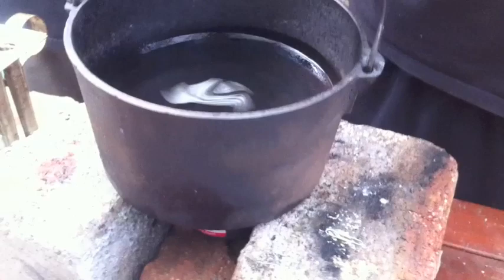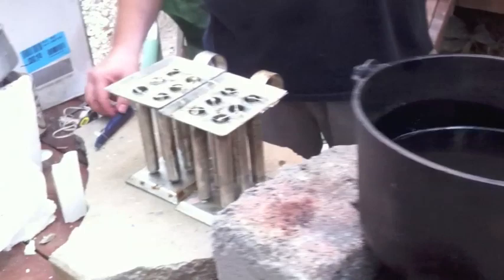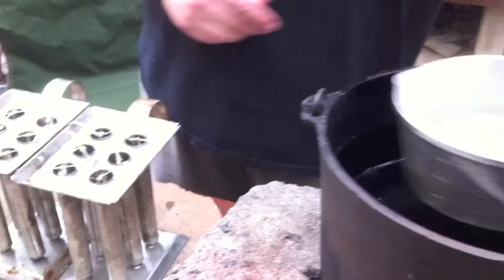Candle making 101. Don't splash yourself with the hot wax. Okay, so we have the molds ready to go and our wax has been melting.